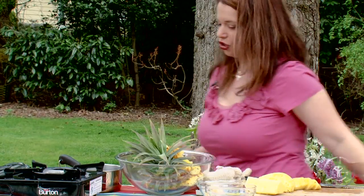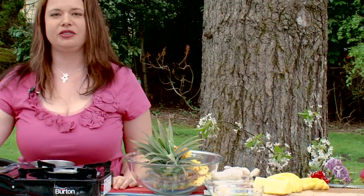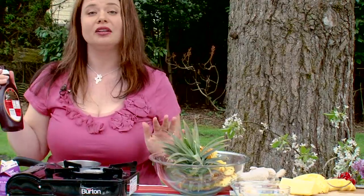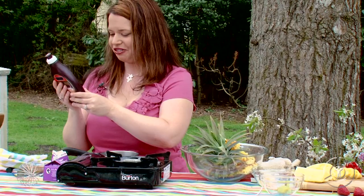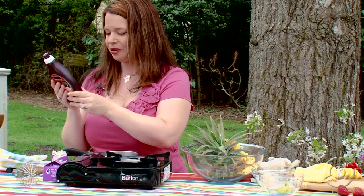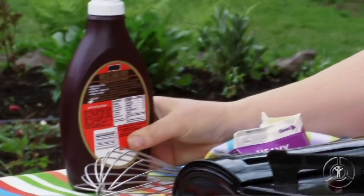While our skewers are cooking, I'm going to make the chocolate sauce. Now I know most of you love the stuff out of the bottle, but let me read the first few ingredients. Looks like there's sugar, high fructose corn syrup, corn syrup — this just doesn't sound very good. So I'm going to make my own sauce.